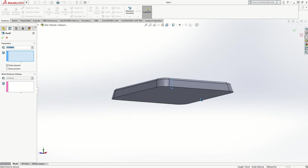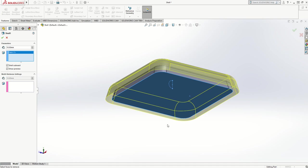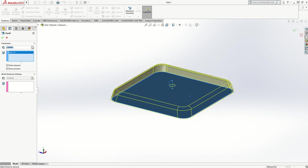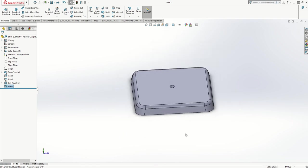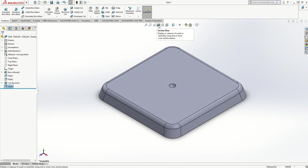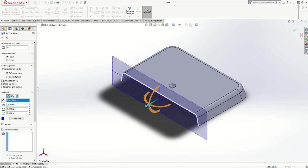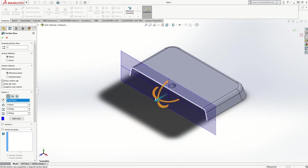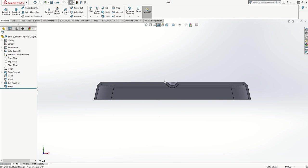Now if I shell that — choosing the bottom face, turning preview on, shell outward at two millimeters — and click the tick, I get the casing with the dimple as part of it. I'm going to press Ctrl+7 and do a cross-sectional view using the section view button. It gives me the option to choose any one of the three work planes and move the plane back and forth to see what my object looks like in cross-section. I'm quite happy with that — I can see a nice little curve and the plastic follows the shape. I can turn the section view off by clicking that button again.